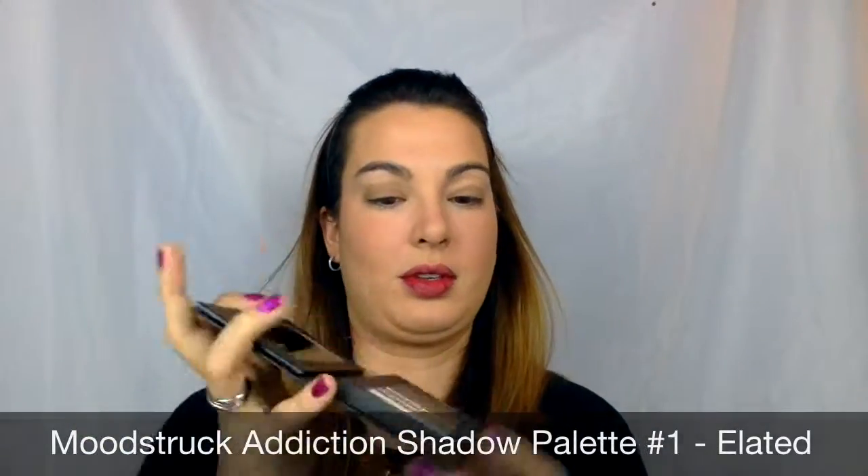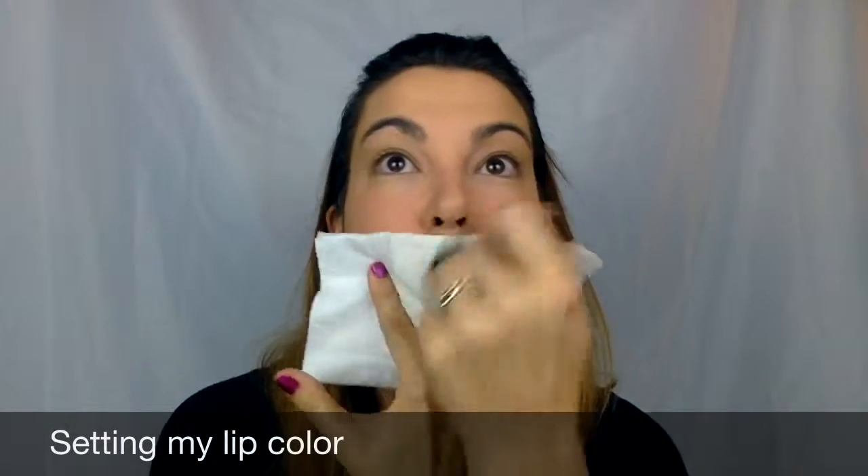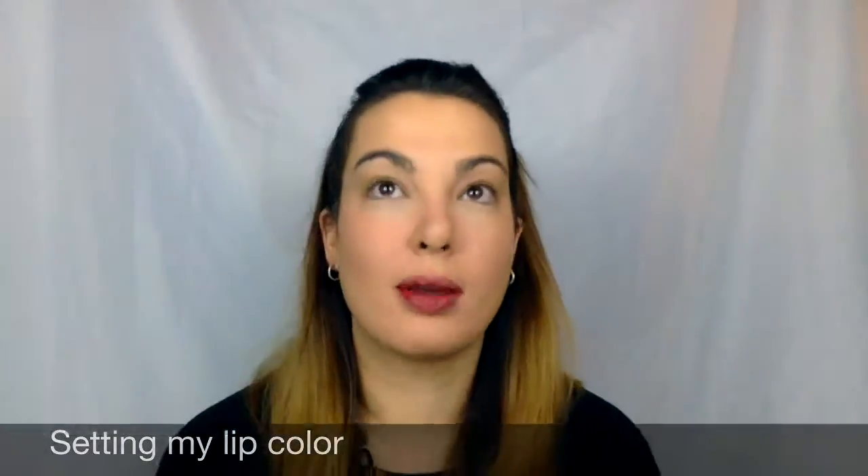If your mineral pigments or anything mineral is falling off, I highly recommend getting a primer. You'll see me use my Glorious Face and Eye Primer and now my new eye primer. Now I'm taking my Moodstruck Addiction Shadow Palette number one, taking Elated and applying it above my lid — that whole area. Because this is what I'm calling my no makeup makeup look. I know the lips are intense, but if I used a neutral lip color, like my Sappy, this would be my no makeup makeup look — I don't really want to look like I have makeup on.